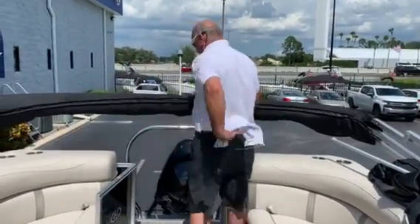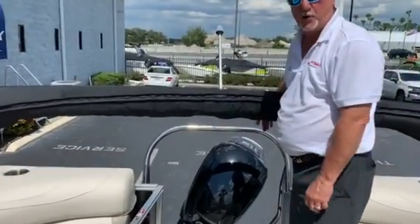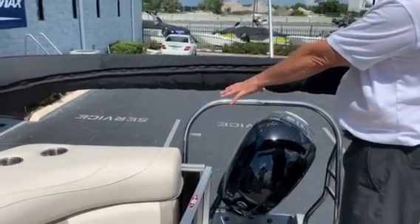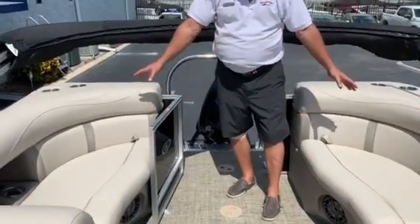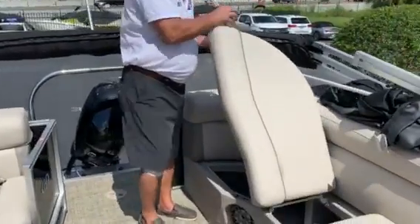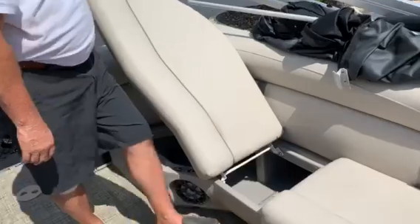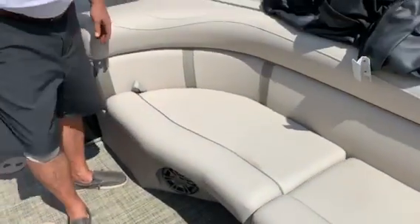Starting in the back, we have a 115 Command Thrust Mercury Motor on the back. You have a ski tow bar in the back also. A nice four-step ladder over here on the side with a nice entry center walk through right here. On both sides you have storage. These seats come with hinges so that they won't blow out of the boat. Also, roto mold underneath — this is a sealed unit right here, so you put your stuff in and it won't get wet.